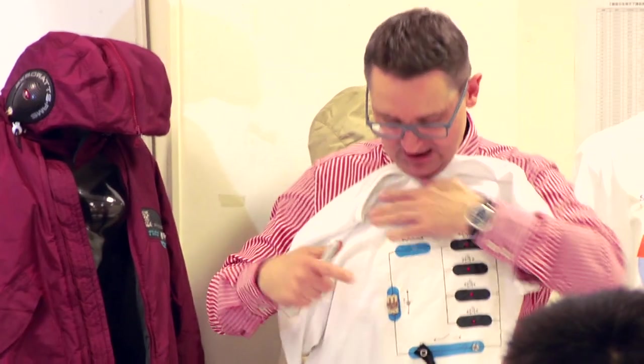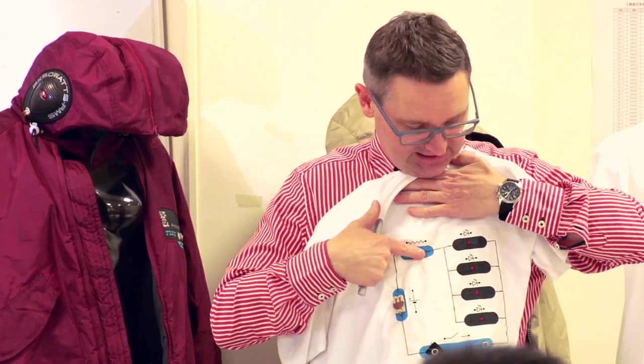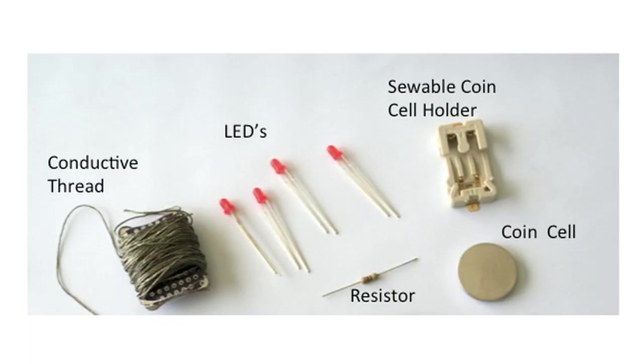This is where you get to make your own t-shirt. Just sew in a battery holder, a resistor, and four LEDs. Come to the front and get a battery, some LEDs, a battery holder, and here's the conductive thread.